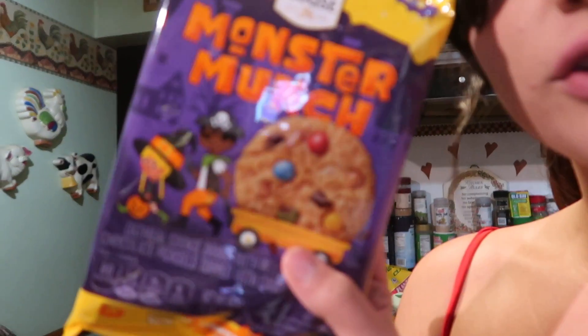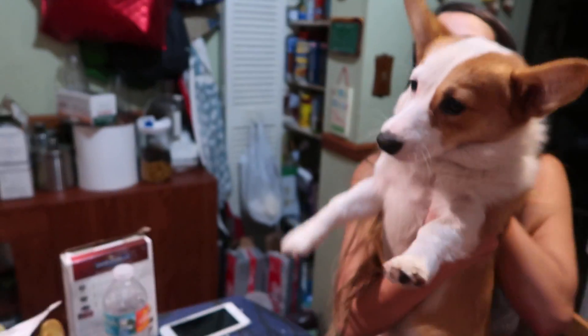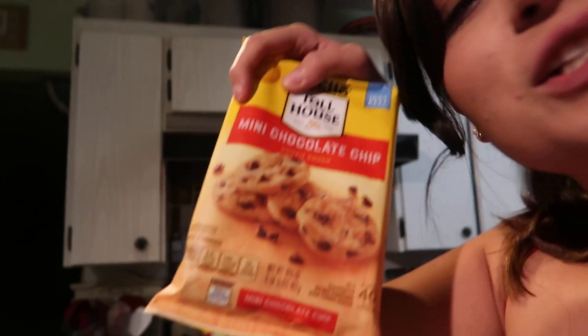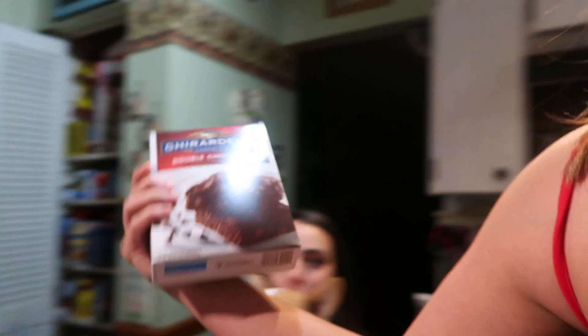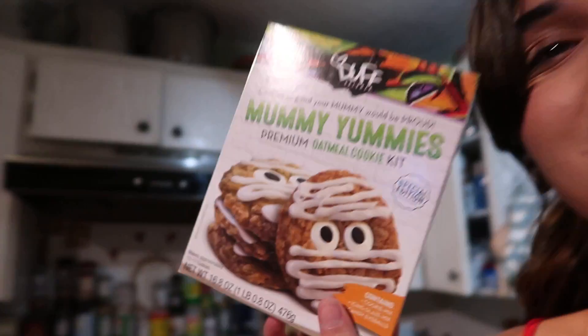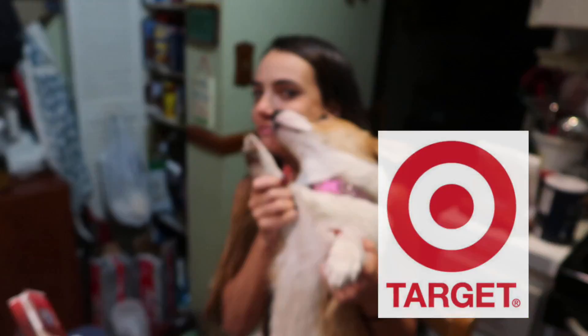So we're gonna make cookies today. Just so you guys could see them — monster munch! Oh, there's Kiki! Hello Kiki, welcome to the video. We're gonna make these mini chocolate chip cookies and some double chocolate brownie, but the real one we're gonna be focusing on because it is Hollow Wednesday is Mummy Yummy. So we're gonna make some Mummy Yummy and I'll show you guys the steps.